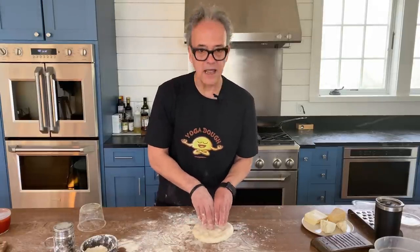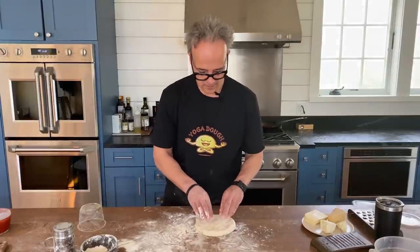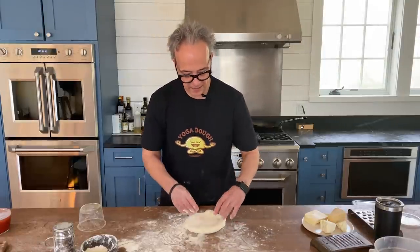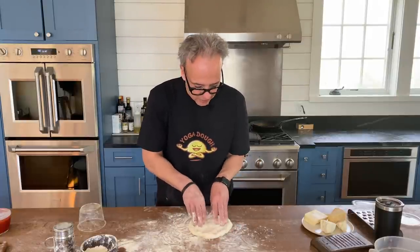You can see I'm just kind of lightly pressing — it's perfect, it's not sticking. I continuously pick it up so it won't stick, and as I press it's starting to expand a little bit.